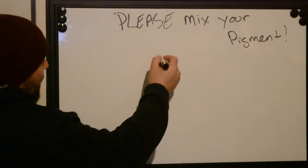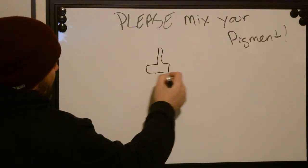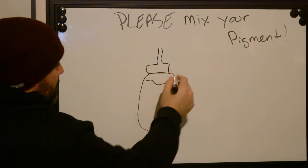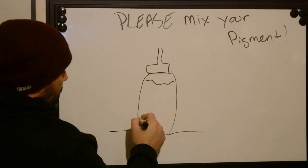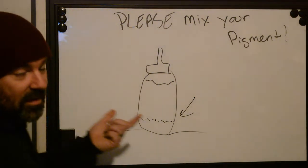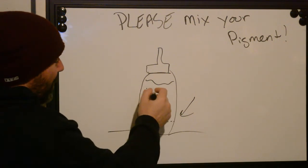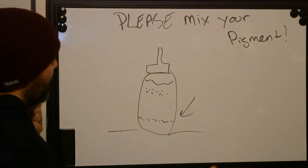What happens is you have a bottle of ink — let's just draw this like a little fat snubby bottle. It sits for a little while on your shelf and all the pigment ends up clumped together at the bottom. So you've got to mix it, otherwise all you're doing is taking tinted water, which is basically like a wash, and trying to do a tattoo with it, which is crazy.